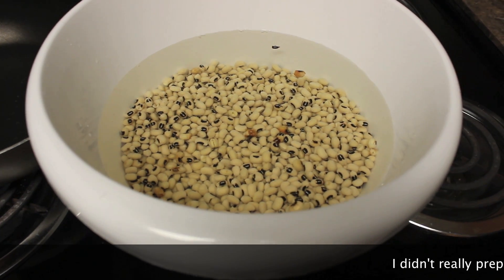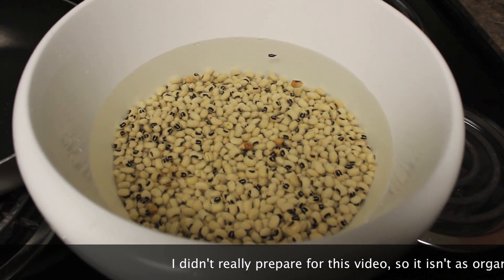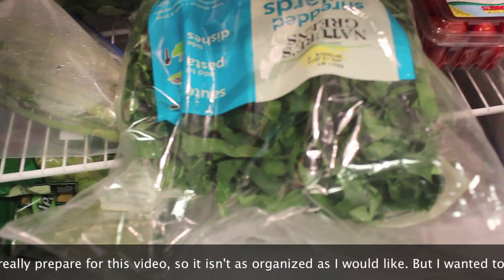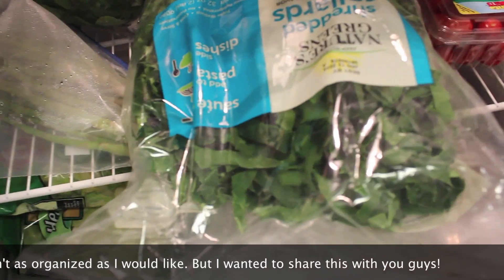I'm soaking my black-eyed peas overnight and I have about seven cups of water. And I have my collard greens but I will cook those tomorrow. I'm lazy — I bought collard greens that are already cut up.